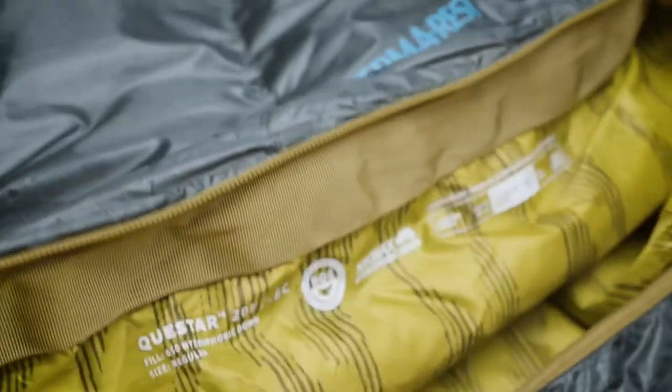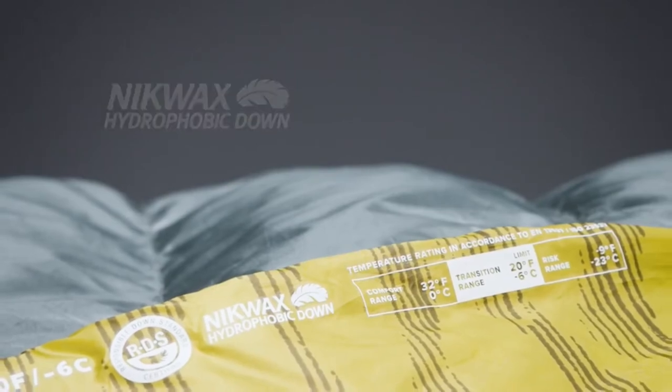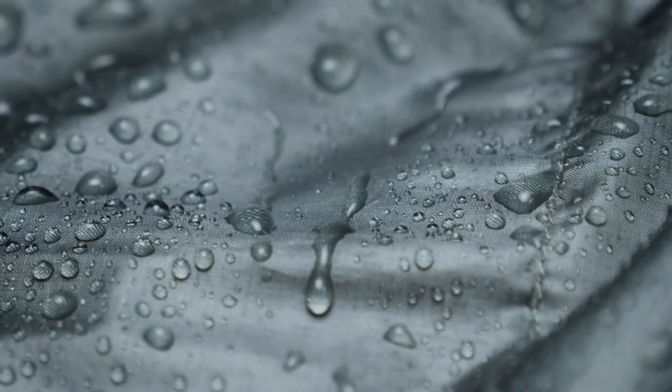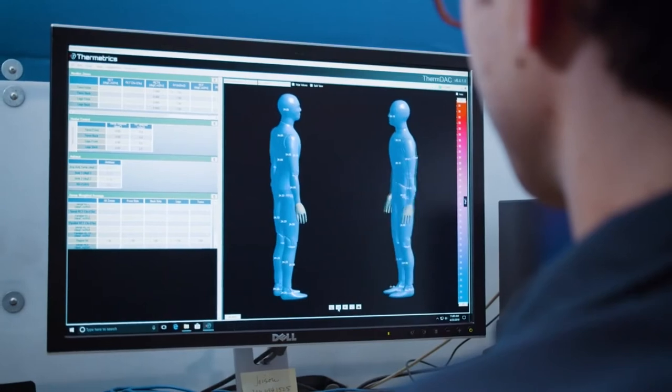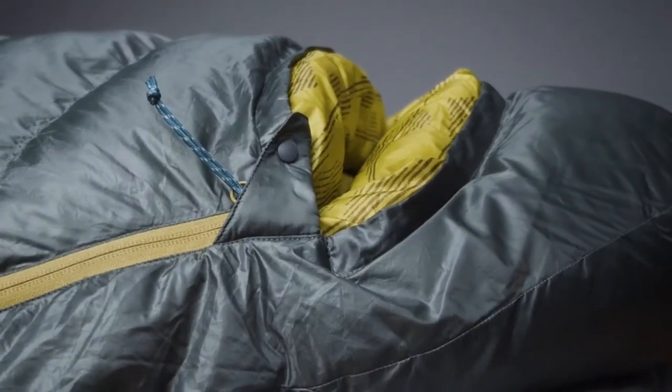The Questar bags use 650-fill Nikwax hydrophobic down, providing the thermal efficiency and packability of down while protecting the bag from damp conditions. The Nikwax treated down absorbs 90% less water than untreated down without using any dangerous PFCs. When designing the Questar line, we used our on-site cold chamber, thermal mannequin, and extensive field testing to optimize the shape of the sleeping bag for warmth and comfort.